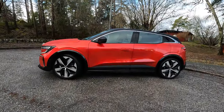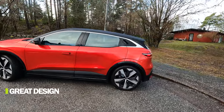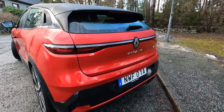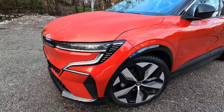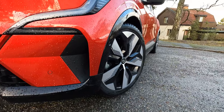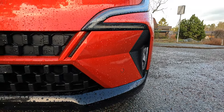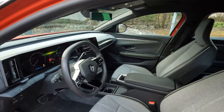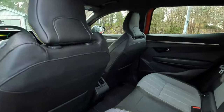Number one: for me this is the best looking car in the segment. It beats the Volkswagen ID.3 and the MG4 hands down, both when it comes to exterior looks and interior design. It looks really good — it's a sporty look but yet sophisticated. Nicely packaged, and you can see that this is a modern electric car.